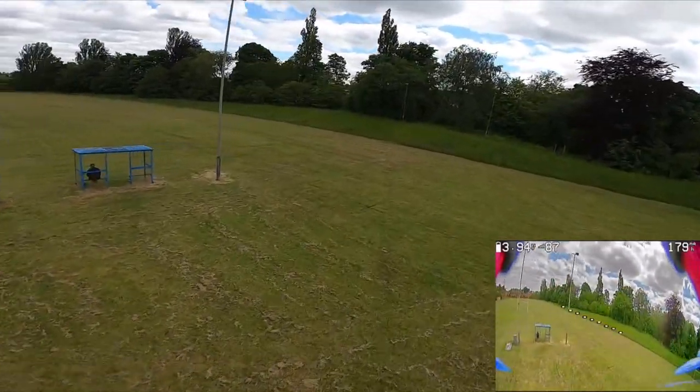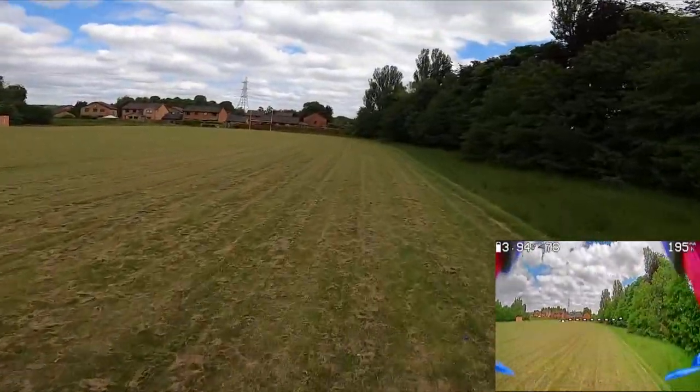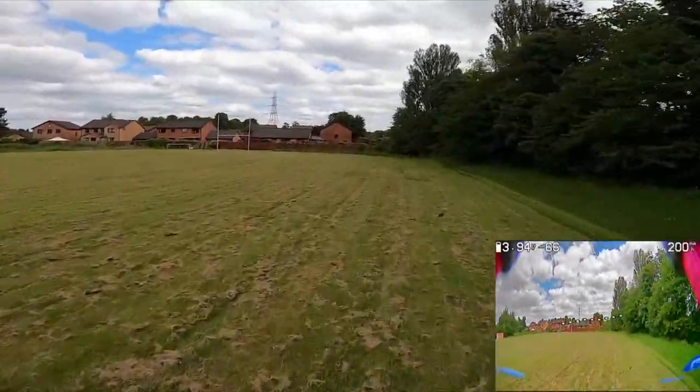How does it look? A little bit better than the 24 frames per second? Can you tell any difference? I think there will probably be a little bit of a difference.